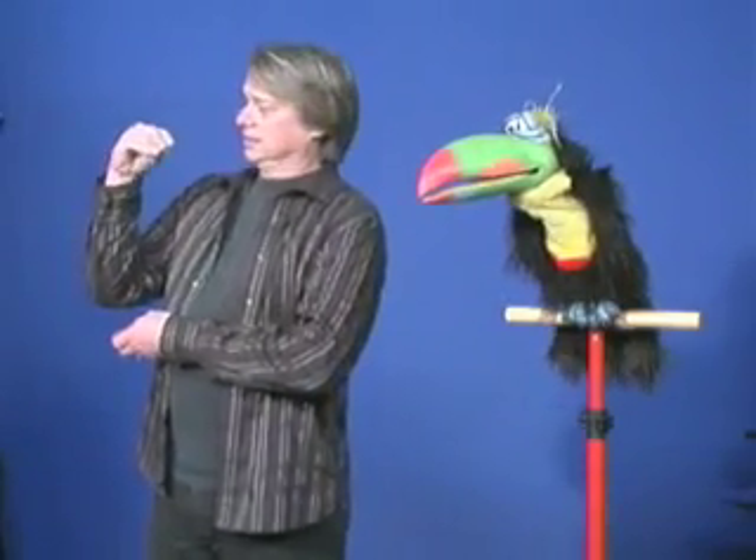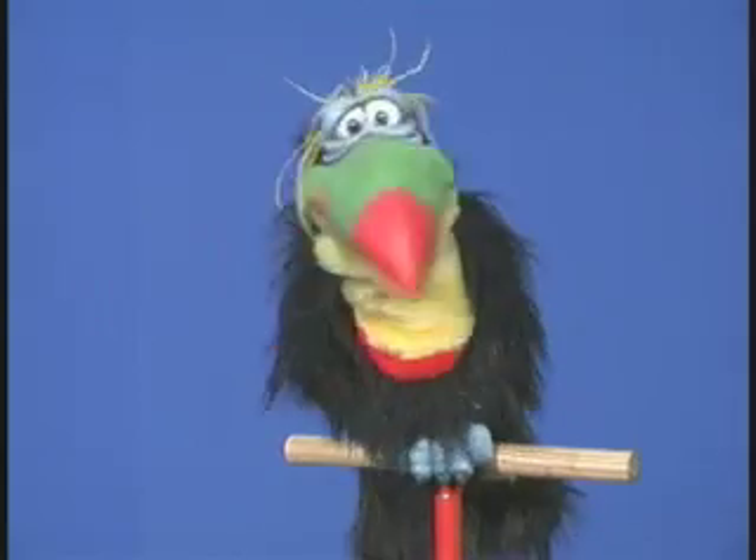I can go work with another ventriloquist puppet, and I can still work with him as well. Hi there. So we can do both at the same time. So that's the hands-free puppet from Axtell Expressions. Get yours today.